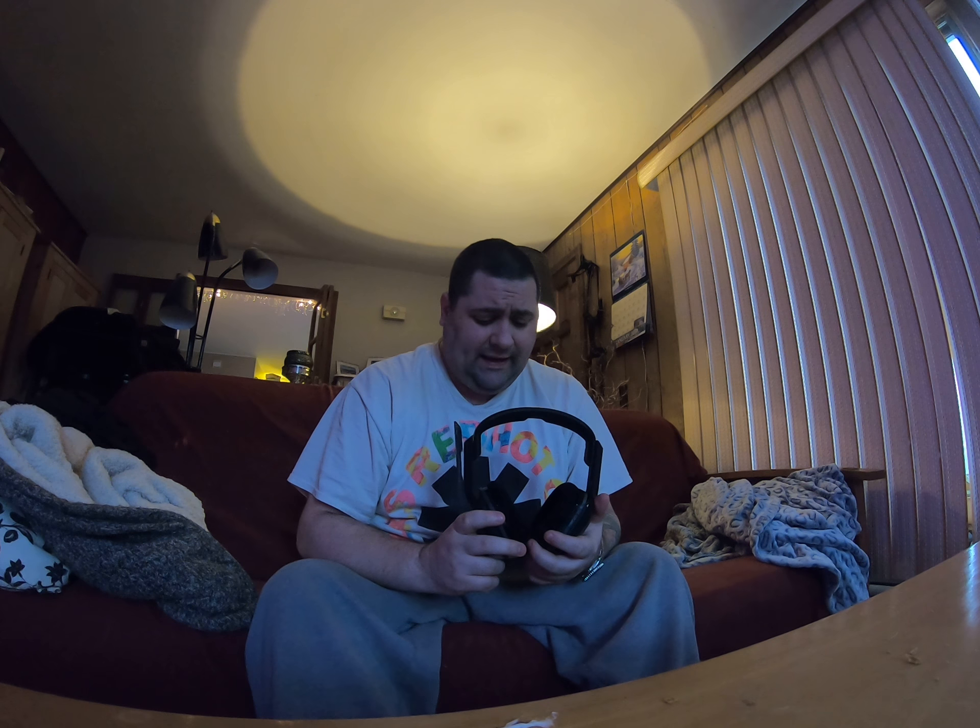I picked it up at GameStop for $150, which is more than I planned on spending. But when they told me this was the entry-level wireless headset, I had to spend the extra money — and I'm happy I did because I don't have any trouble with this headset.